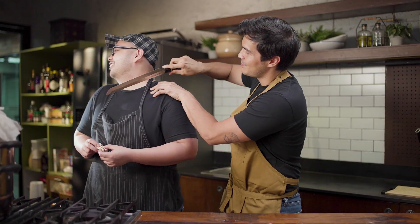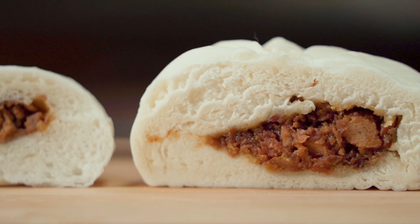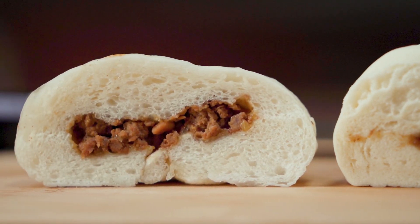I just need a disclaimer from you that no feelings will be hurt — zero feelings. The first one is actually pretty good — that's the one I didn't make, just so everyone's clear. It's like comparing your siopao to mystery meat. He's being really nice, but if we're talking about siopao asado, I personally think I've lost.